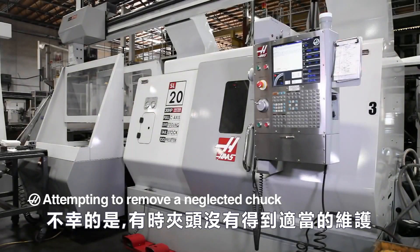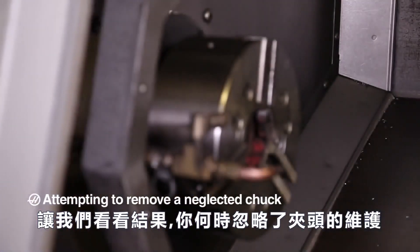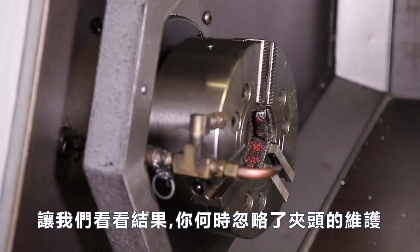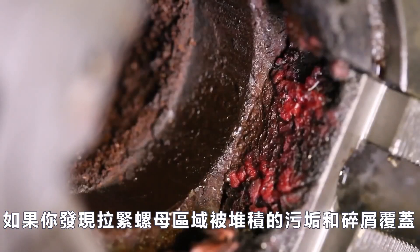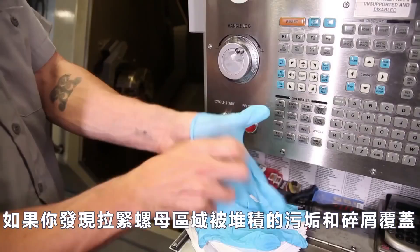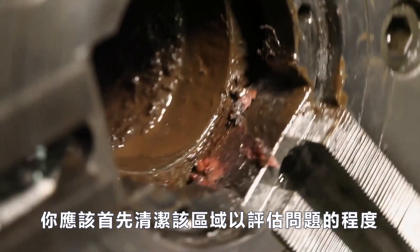Unfortunately, there are times when chucks aren't properly maintained. Let's look at the results you should expect when chuck maintenance is neglected. If you find that the draw nut area is covered with accumulated dirt and debris, you should first clean the area to evaluate the extent of the problem.